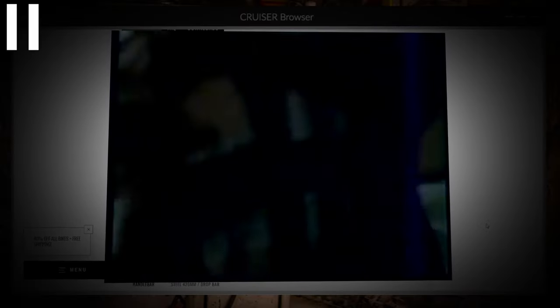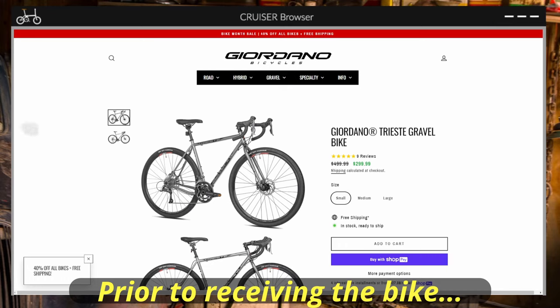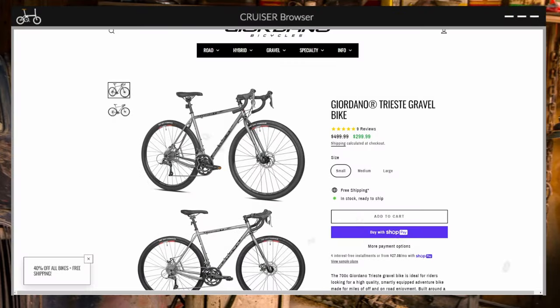What — not delivered. Giordano. Ooh, 40% off.